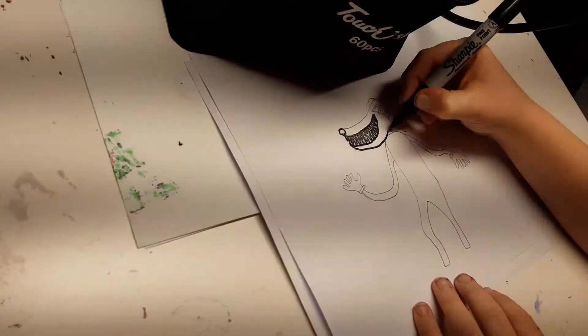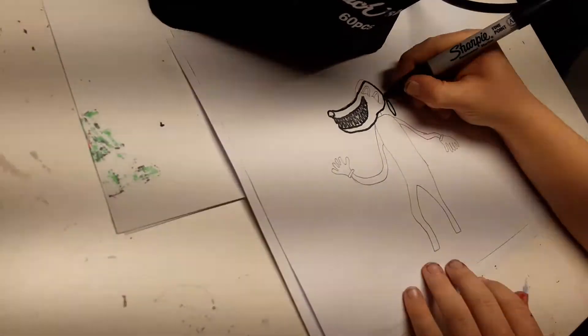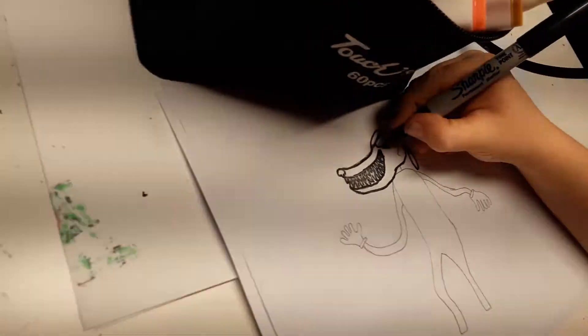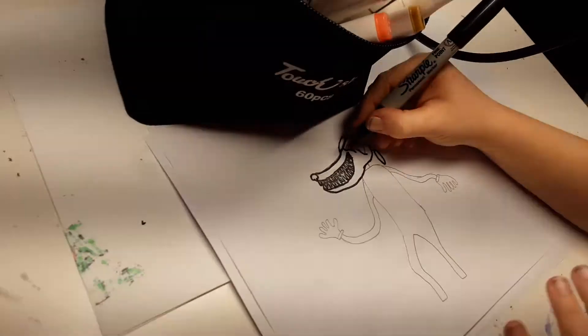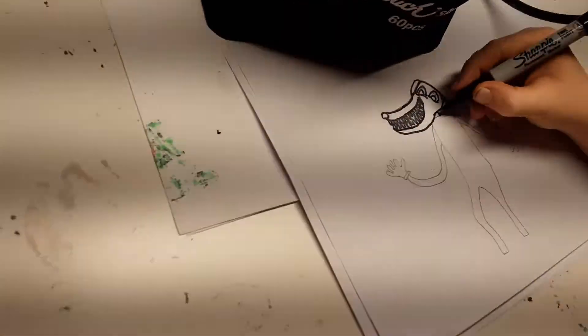Then bring his jaw up here and the same at the top, and then make it become the top of the head. Then have the ears here and there, and then his eyes — both of them are on the same side, same eyes as Cartoon Cat.